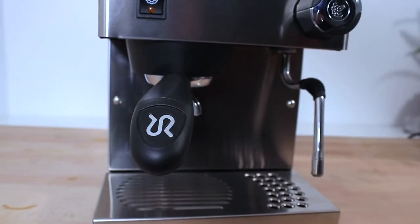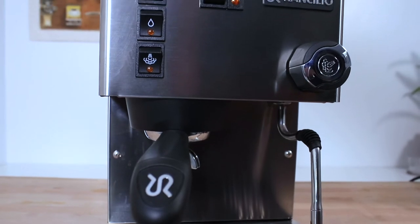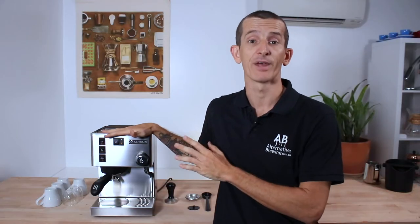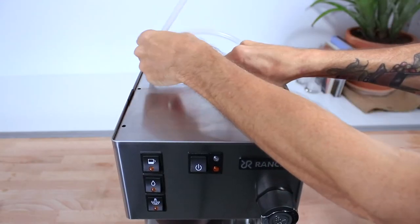The Rancilio Silvia has everything you want in an espresso machine to get you started making cafe quality coffee at home. Whether you're on a budget or tight on space, you will be surprised at the power that comes from such a compact machine. This machine has stood out for over 20 years as a reliable entry level single boiler espresso machine for many good reasons. Let's browse over the specs now.